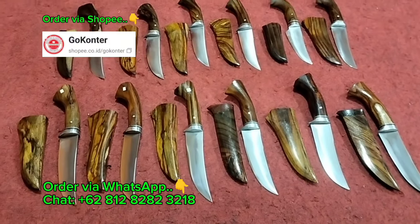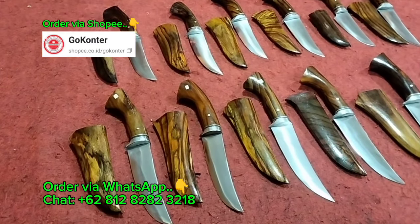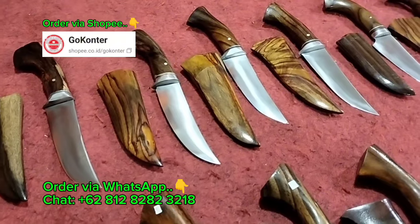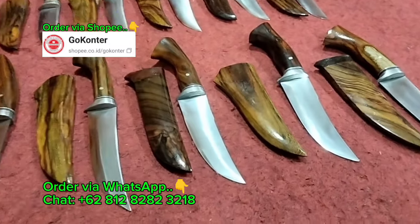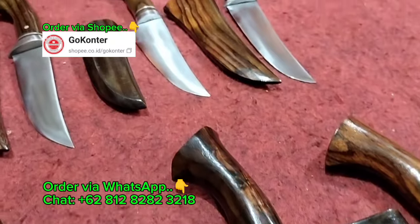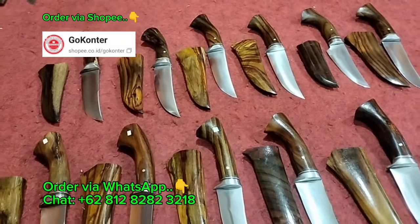Pisau yang Bang Iwan hadirkan di kesempatan kali ini seperti yang tampak pada layar, mantap semuanya. Untuk handle maupun sarungnya masih terbuat dari kayu sonokling. Pokoknya sudah siap pakai dan siap beraksi.